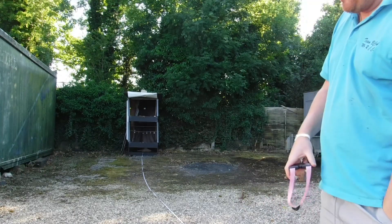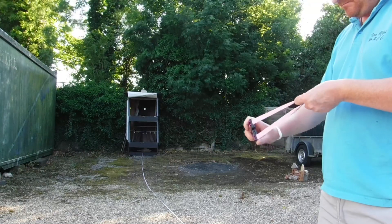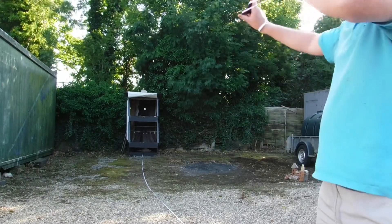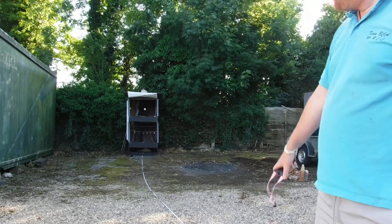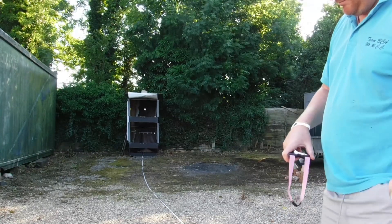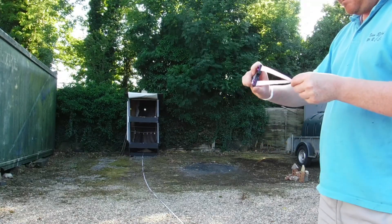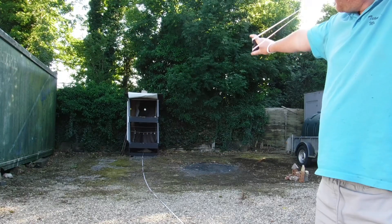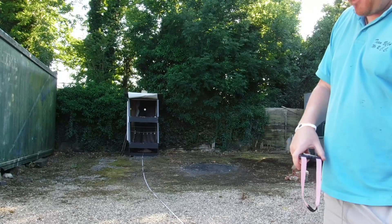I'm running about an 18-11mm taper, super light draw, tiny GZK pouch, and 7mm ammo.